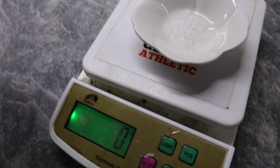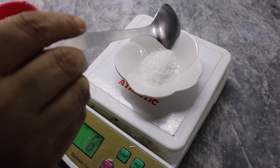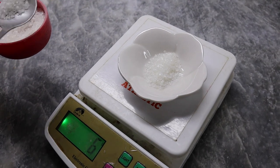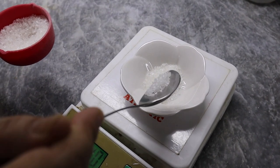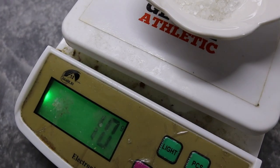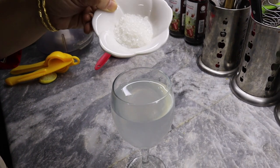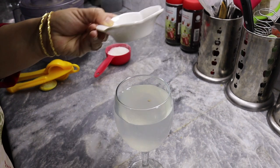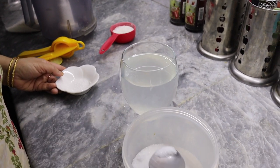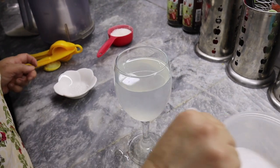We can see that the scale is at zero. We are adding 10 grams of chini — 6 grams, 9, and now 10 grams. Now with the lemon water ready, we can add the chini and mix it in.